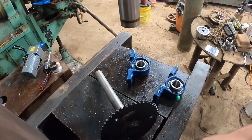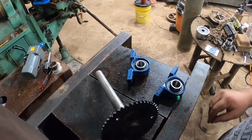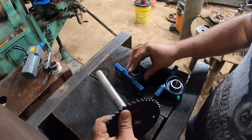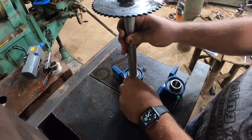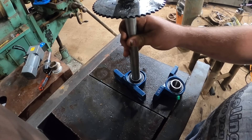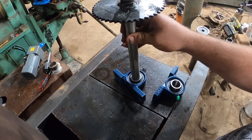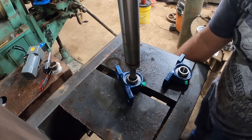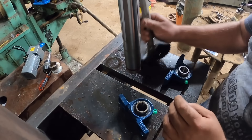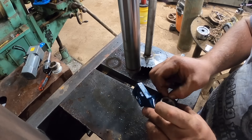All right, let's see if we can press these bearings on here. Dang it — I just figured it out: the set screws weren't screwed all the way out.